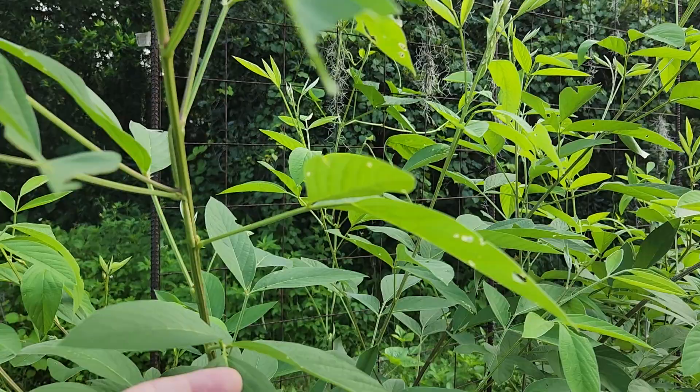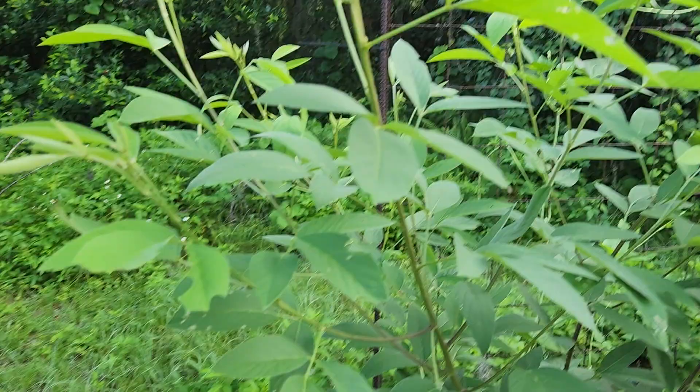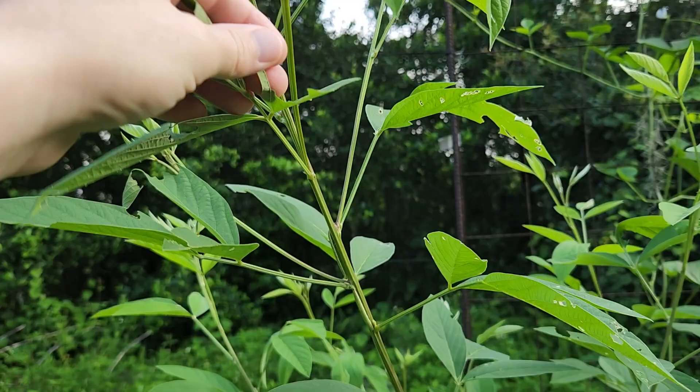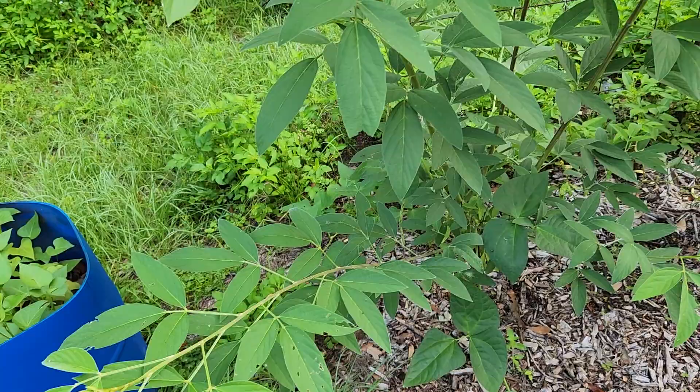Welcome back to the channel guys. I'm doing another video about Florida plant profiles and today I have chosen the pigeon pea. This is a very easy plant to grow. I just pulled a leaf roller caterpillar off of that one. This is actually my first time growing it but as you can see I've had no issues getting it to grow.